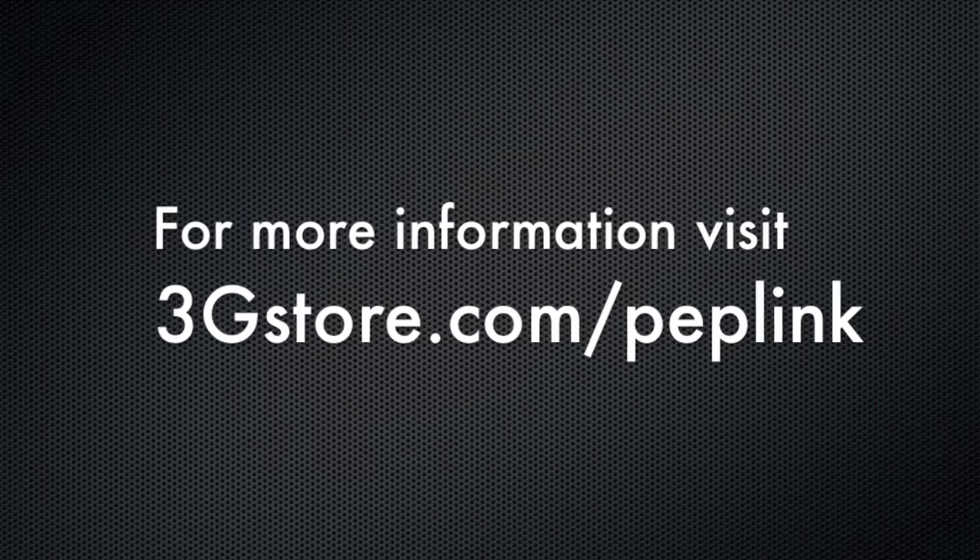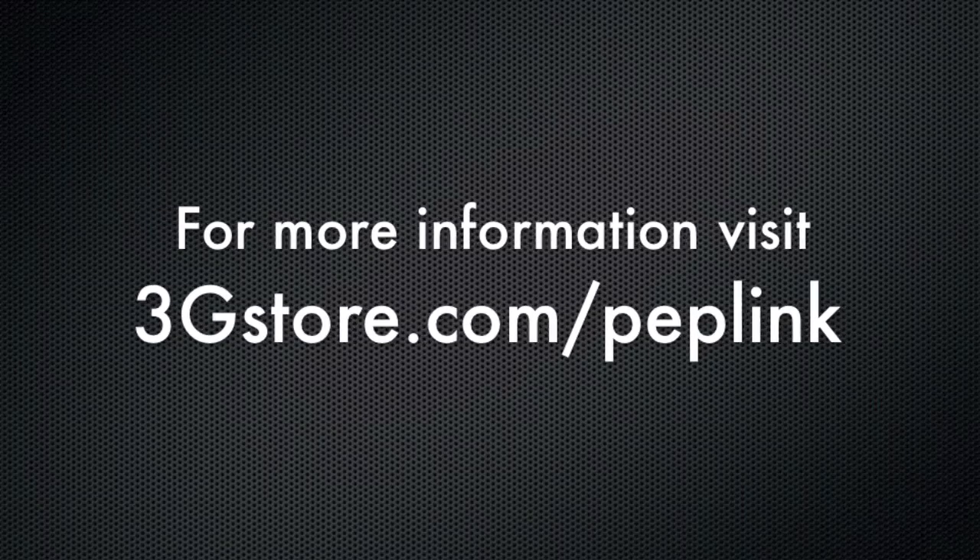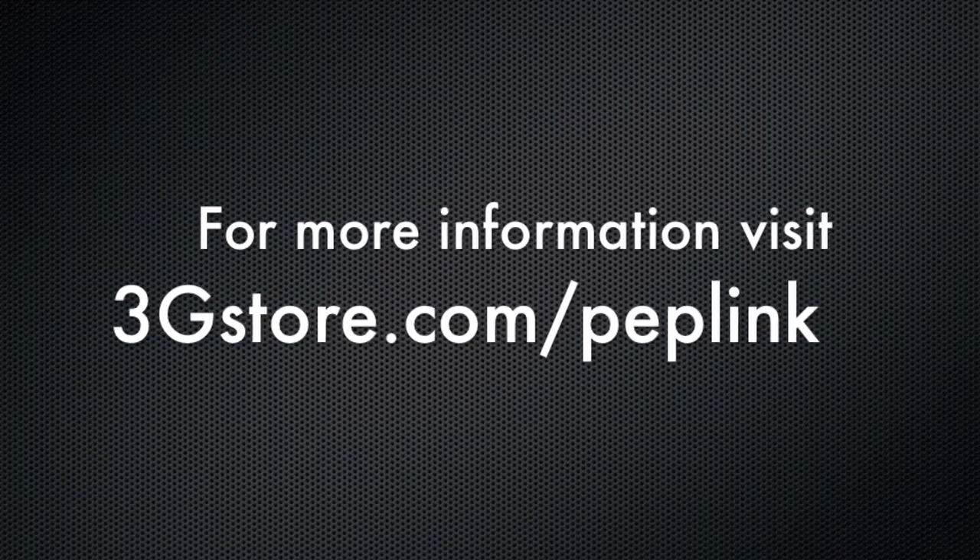For more videos like these, be sure to subscribe to our channel, and check out 3gstore.com/peplink. Thank you.